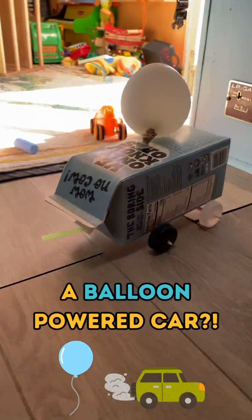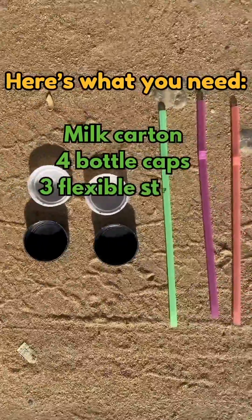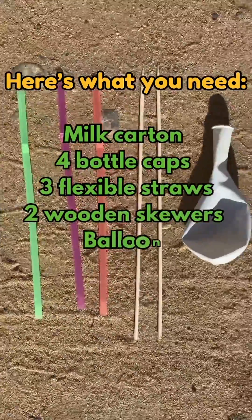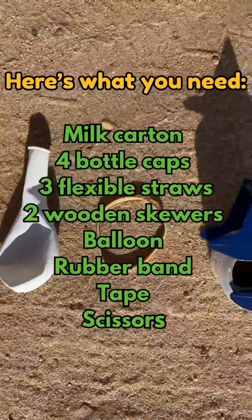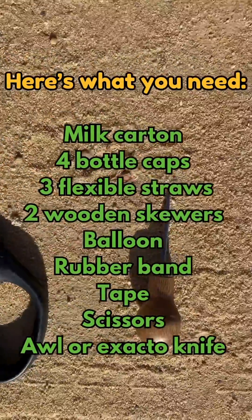A balloon-powered car! Here's what you need: milk carton, four bottle caps, three flexible straws, two wooden skewers, balloon, rubber band, tape, scissors, awl or exacto knife.